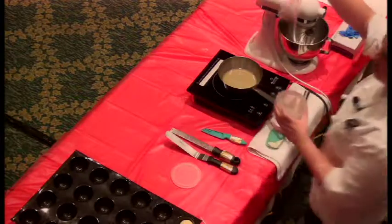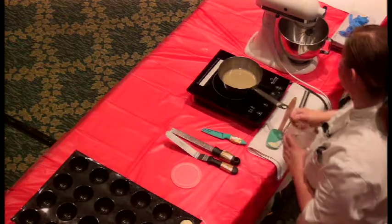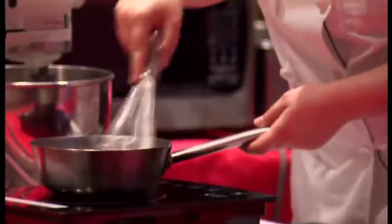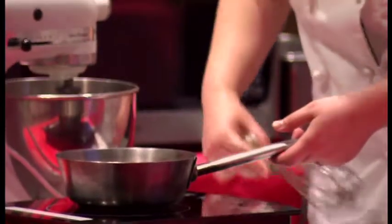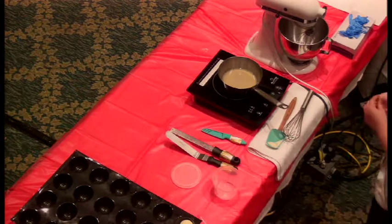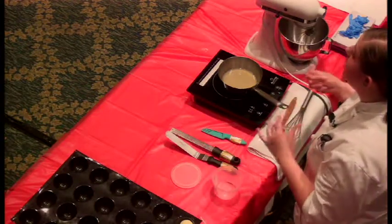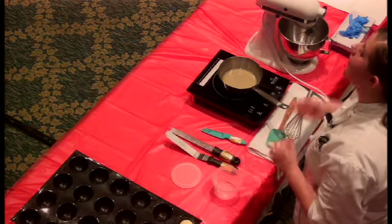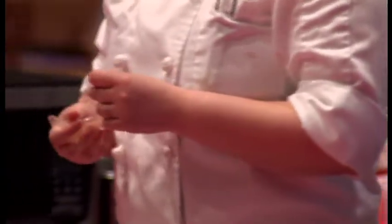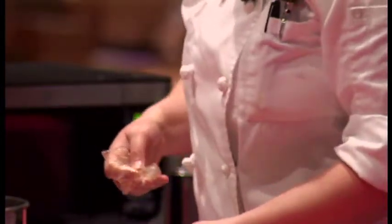Just squeeze all of the water out of the gelatin. Once the yuzu mixture comes to a simmer, we're going to add the gelatin in and pull it off the heat — because if it's too high a temperature, it's also going to kill the gelatin. So you always want to be very careful when working with gelatin. It's very easy to mess up, unfortunately.